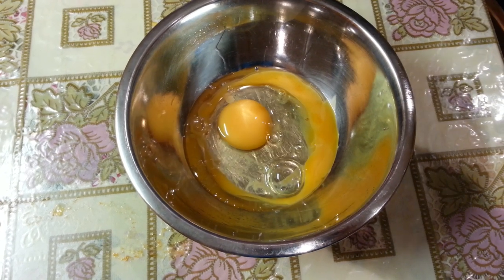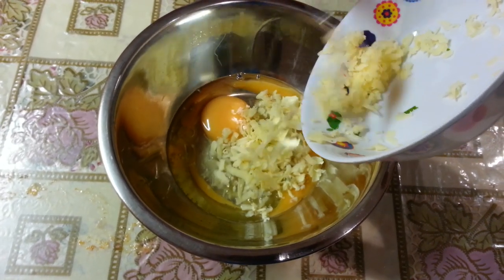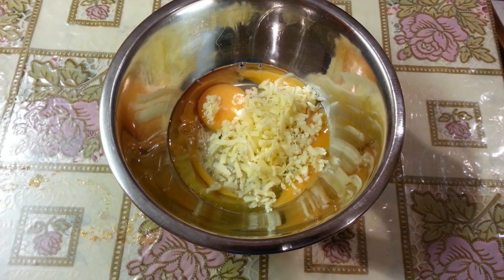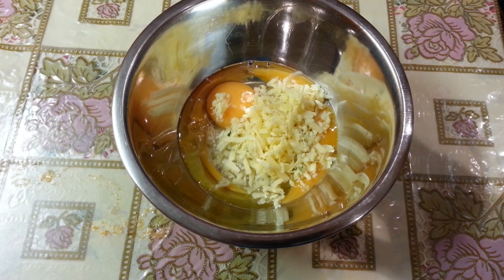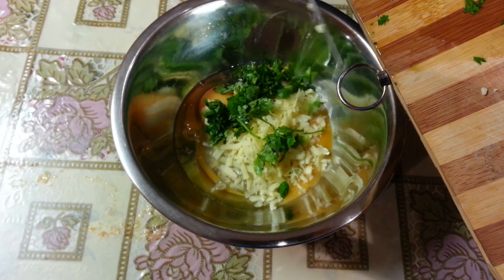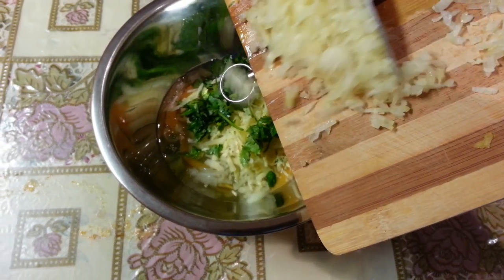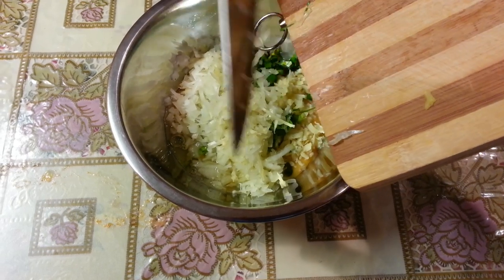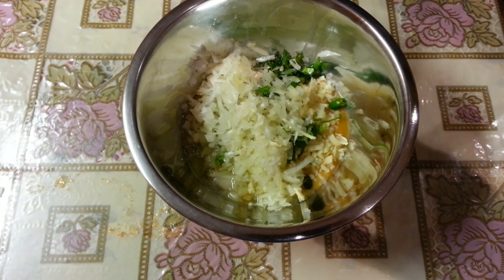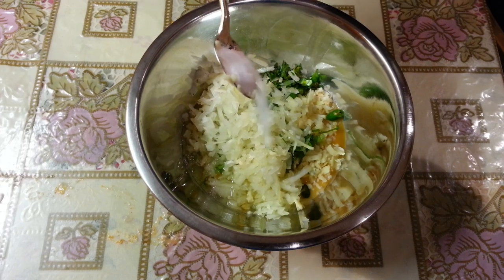Just crack two eggs there, some grated cheese, some chopped coriander going in, two chopped green chilis, a large finely chopped onion going in there, and a teaspoon of salt.